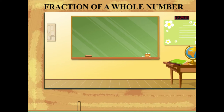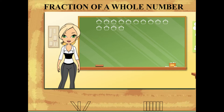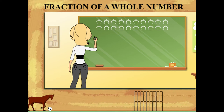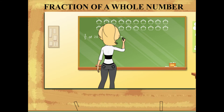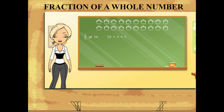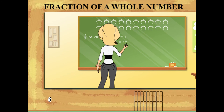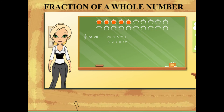Fraction of a whole number: Teacher Rosie is ready to work on fraction of a whole number. She has 20 jars on the board and explains how to find three-fifths of 20. She divides the whole number 20 by the fraction denominator and gets 4, then multiplies the numerator by 4 and gets 12. So three-fifths of 20 is 12. You can see the 12 colored jars on the board.